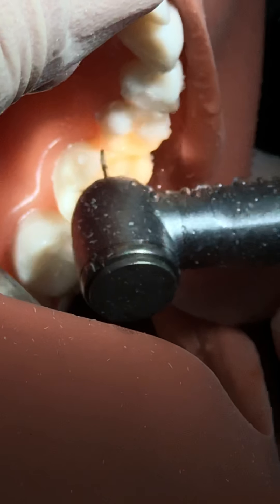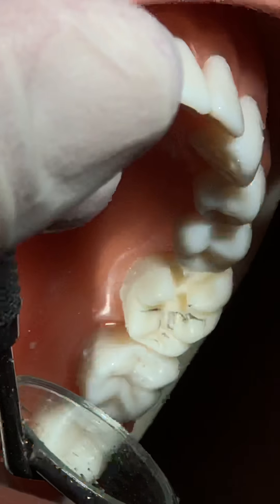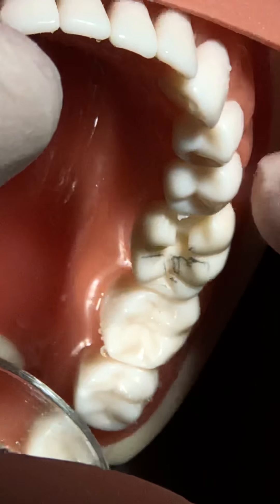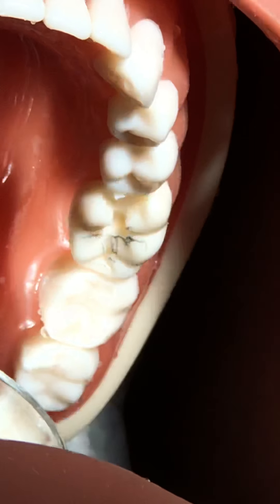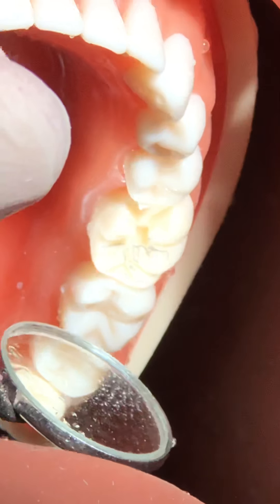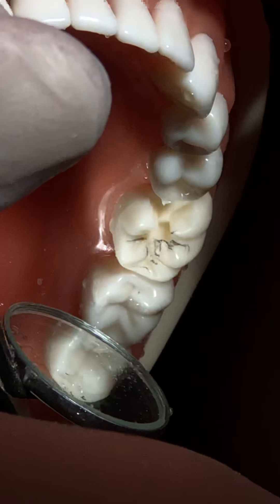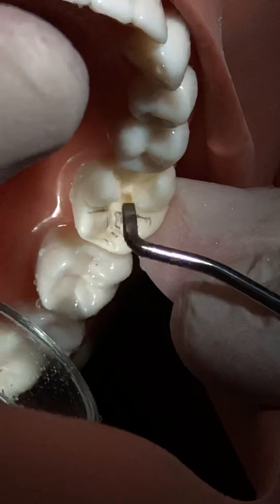You can use a small band - place a band and a wedge. The advantage of the wedge is it creates space and the band protects the proximal tooth. This is indicated in this case, but for beginners you should first learn to conserve the tooth using just your natural sight without any aid.